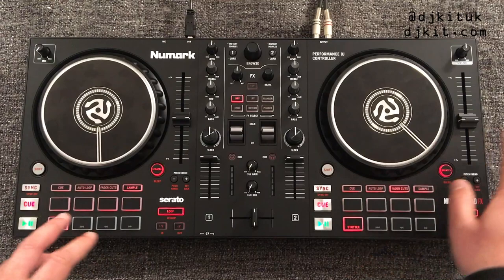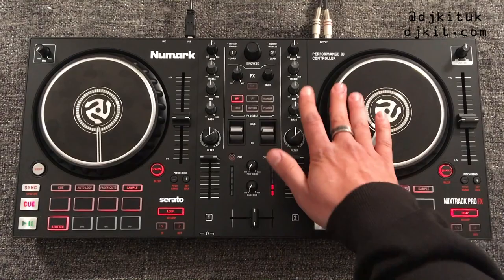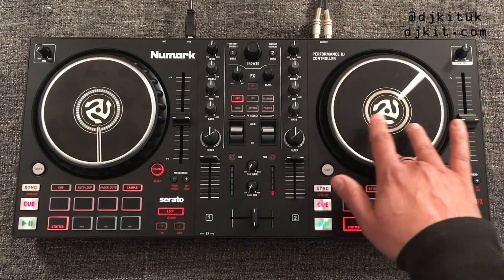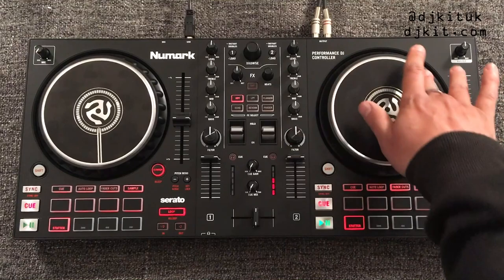Here you've got your scratch button, so you can turn scratch mode on or off on the actual jog wheel. With scratch mode on, when you touch the top of the jog wheel it acts like a vinyl. With it off, it just slows or speeds the tune up rather than going around like a vinyl.